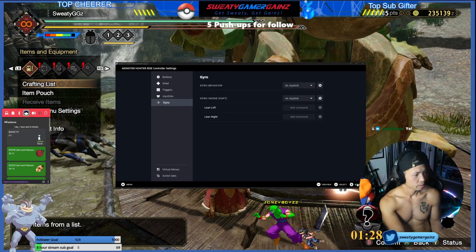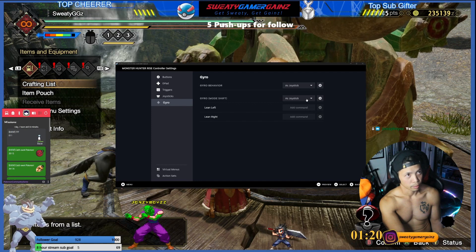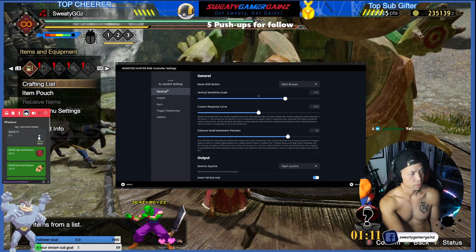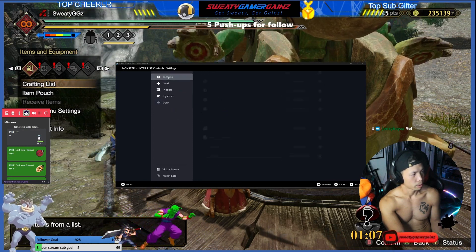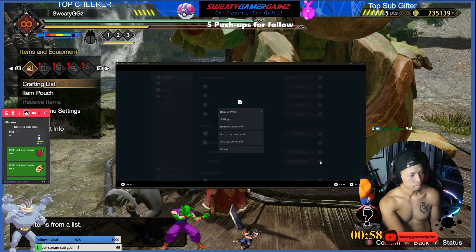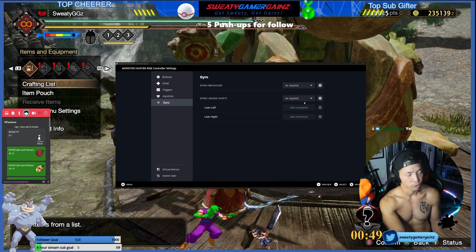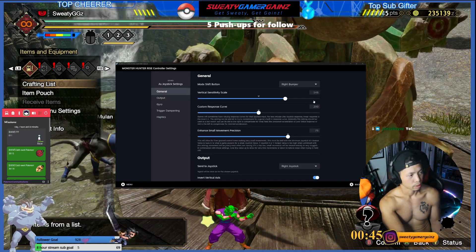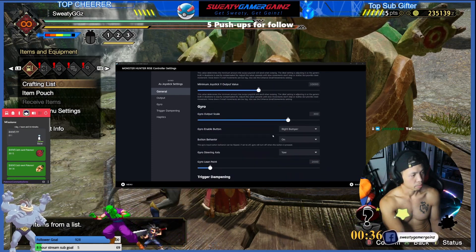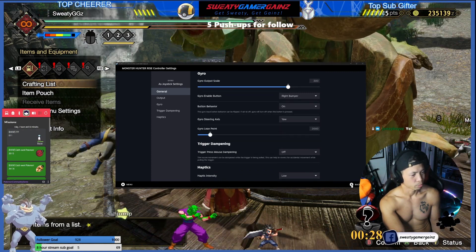Since I have two buttons that turn on gyroscope, I set up a gyro mode shift. I go to Buttons, select the right bumper, and set it to do a mode shift that activates gyroscope. On that mode shift, gyro is set as joystick — same settings as before. The right bumper is how I aim the kinsect. Everything else is the same — inverted axis and so on. The axis is set to yaw.